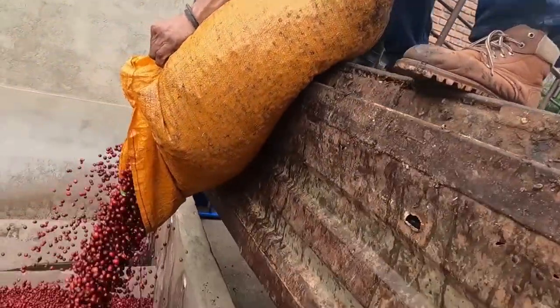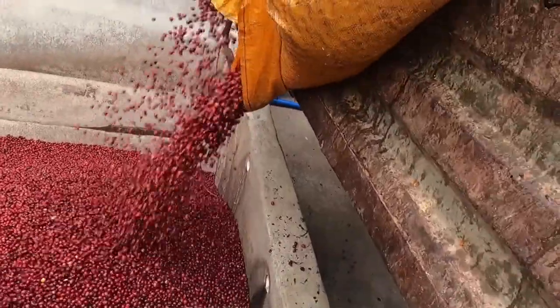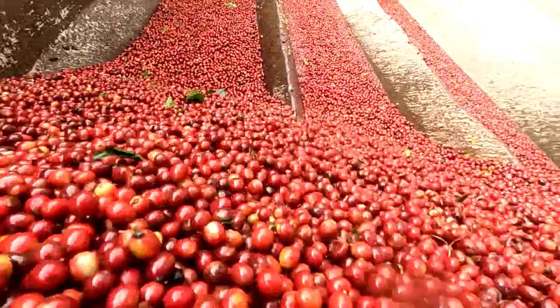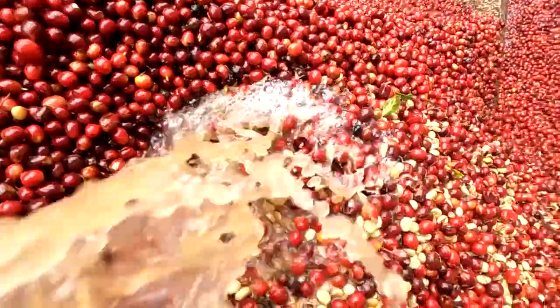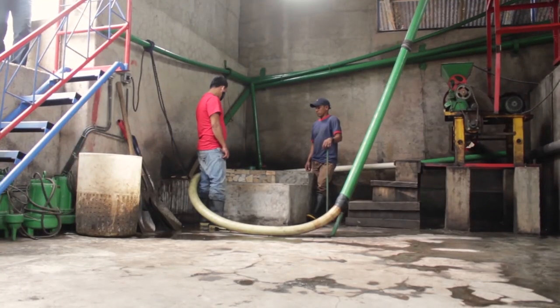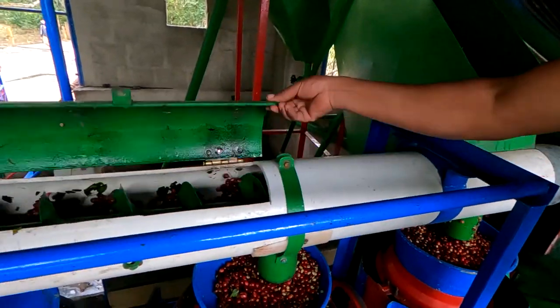After coffee cherries have been picked and accounted for, they are sent to the wet mill to begin processing. The wet mill is sort of like alchemy — a place where you can take different metals and turn them into silver and gold. It's a place where you can tailor your coffee to bring out different unique flavors on a consistent basis by tracking and analysis.